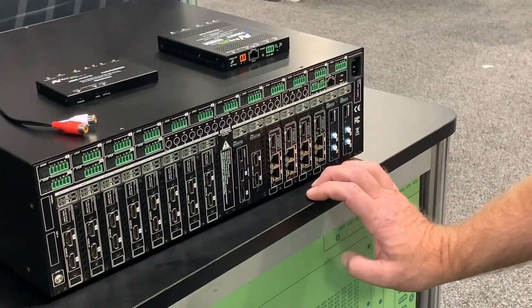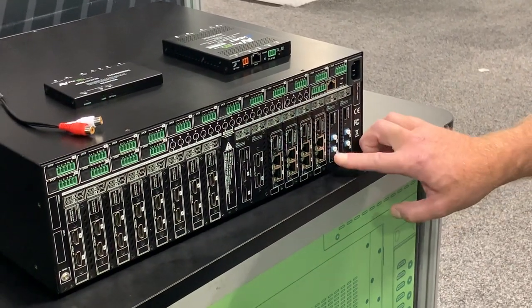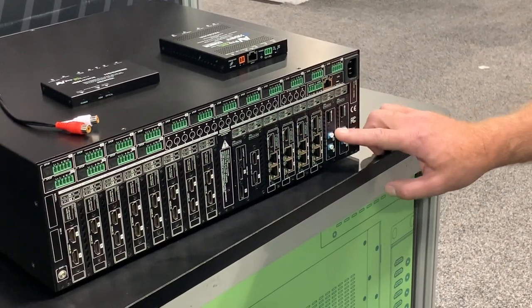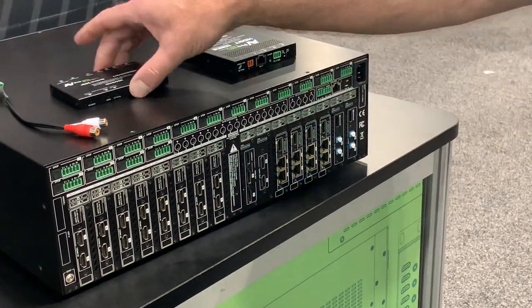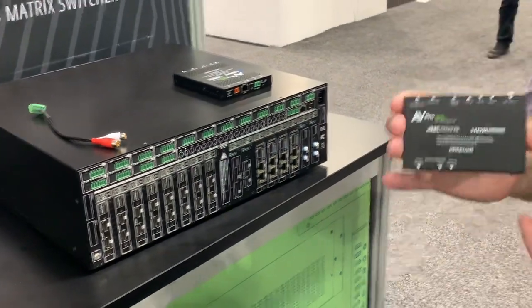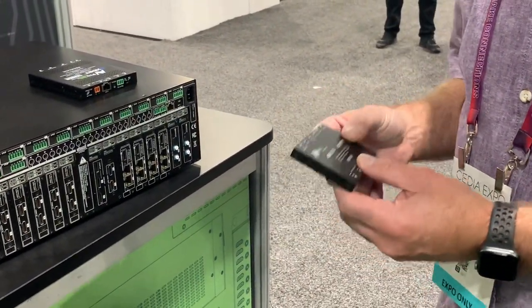And here I've got a 1080p downscaler for those annoying 1080p TVs. And then here I've also got fibre — direct fibre output cards for those long runs. And of course here's the receiver that will accept the fibre at the room ends for those long runs.